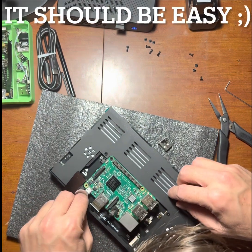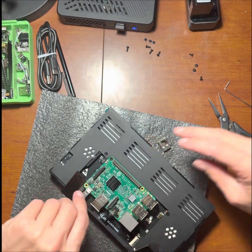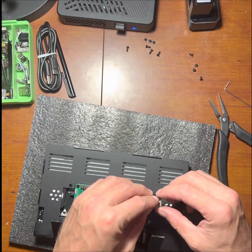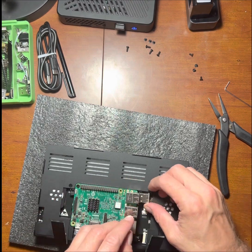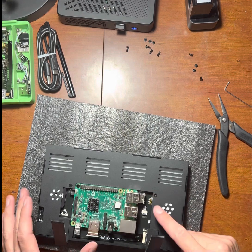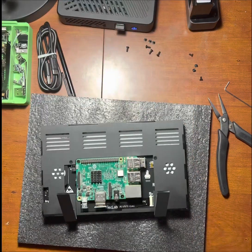It lines up exactly with the power plug — just push it in. Now for the USB touch: same type of thing, really. Just line it up with the bottom USB port and it's already lined up on the other side where it needs to be.